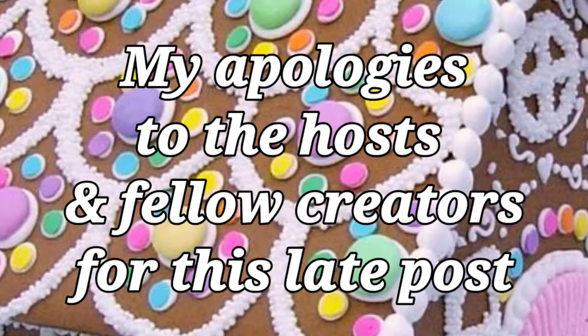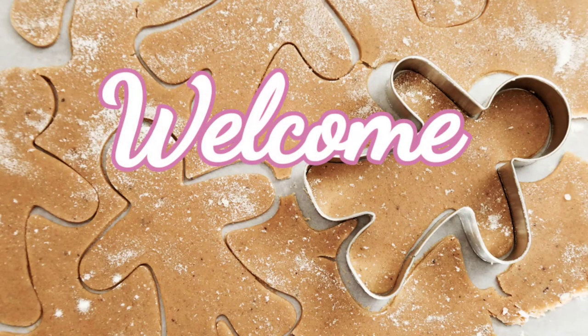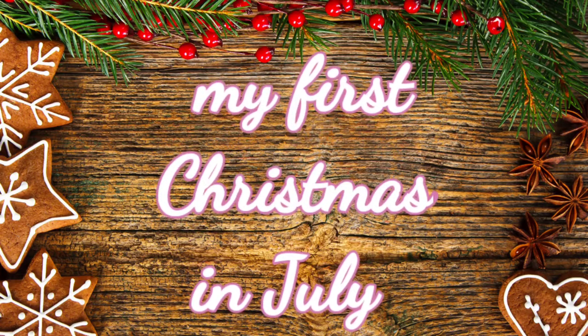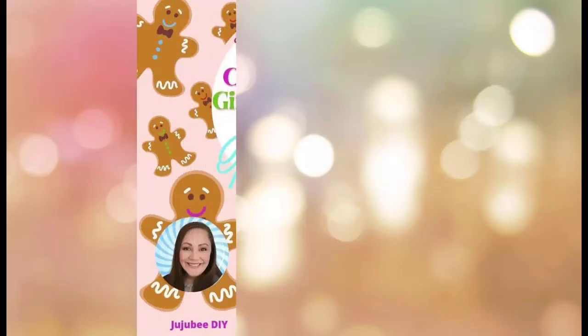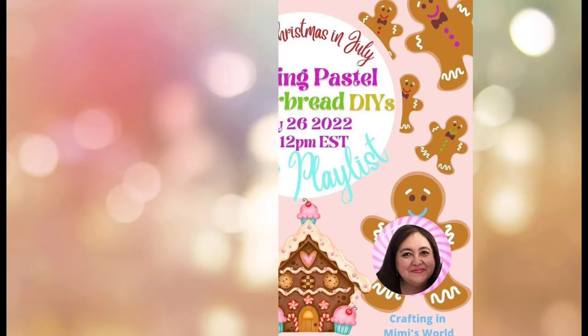I apologize for the late posting of this video. Hello and welcome to my channel. My name is Leah and this video is my first ever Christmas in July collab. This is being hosted by Sarah from Jujubee DIY and Jackie from Crafting in Mimi's World and we're crafting pastel gingerbread DIYs. I left links for this playlist and both host channels in the descriptions below.